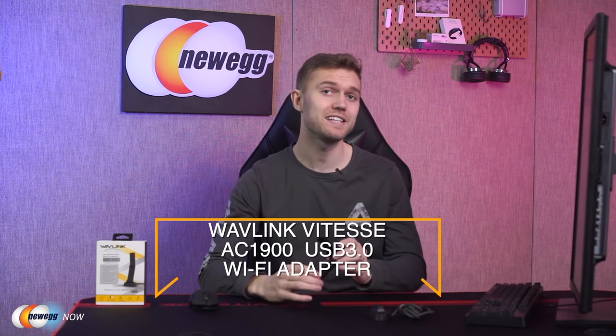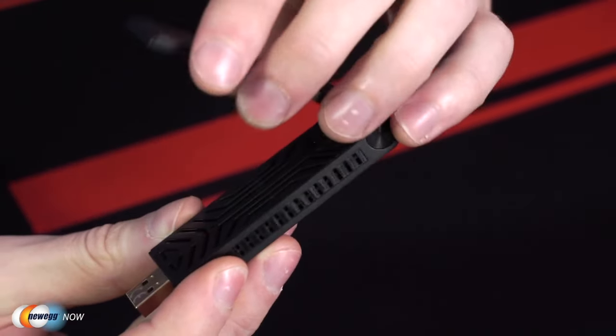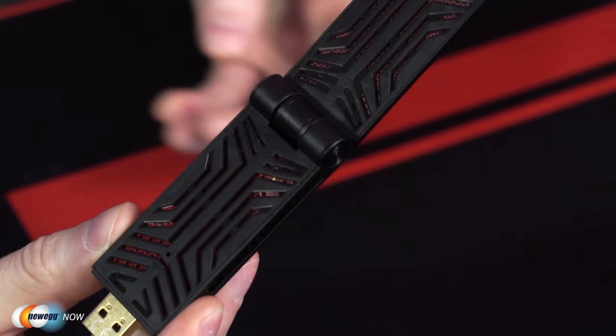Hey guys, it's Josh here with Newegg Now, bringing you some of the coolest new tech products at the most affordable prices. Today we're going to be looking at the Wavlink Vitesse AC 1900 USB 3.0 Wi-Fi adapter. This is a really solid piece of kit that is going to provide you with better Wi-Fi speed and coverage in your home. This is a dual-band USB 3.0 adapter which will connect to your laptop or PC wirelessly using the 802.11ac technique.